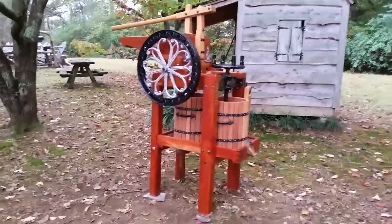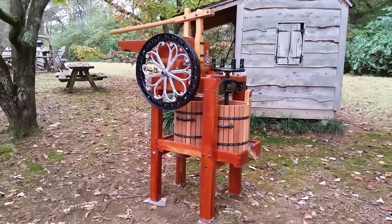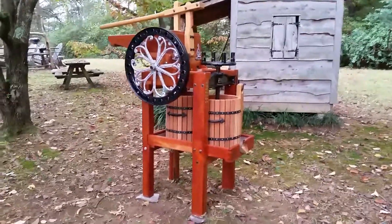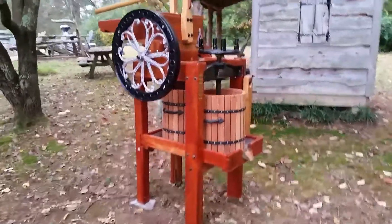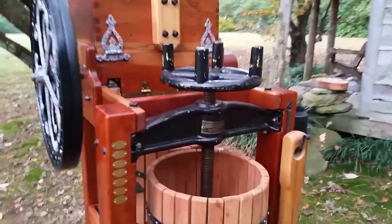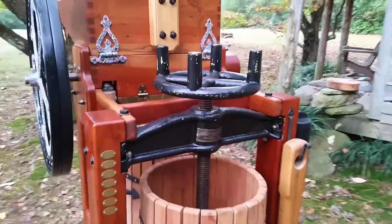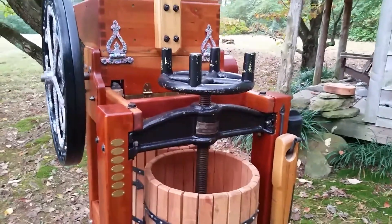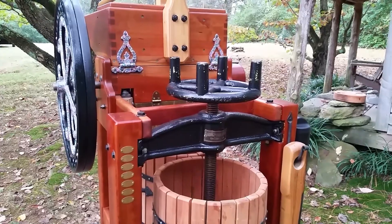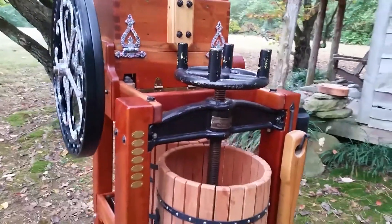It's been a few years since I've added a video of my cider press, and over time I've made some upgrades to it, so I just wanted to show you around. This is a cider press that I built. I started with this screw press here that I purchased locally online — it was just a rusted-out grape press. I started with that, cleaned it up, gave it a fresh paint job, and then I built the structure around it.